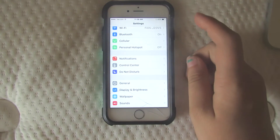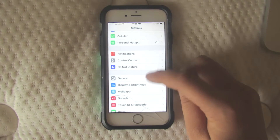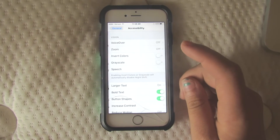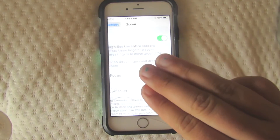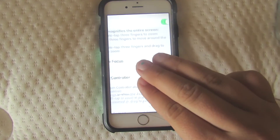Have you ever taken a Snapchat and you have a small little area you're trying to draw on but you can't reach it or see it? Here's how to fix that. Go into Settings, tap on General, then go to Accessibility, and tap on Zoom. Turn it on, and that's how you do it. It's a bit confusing but you'll get used to it with practice.